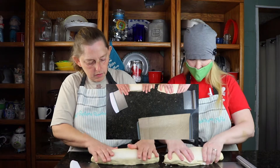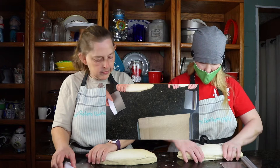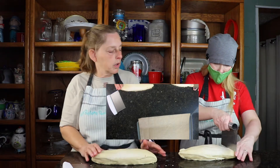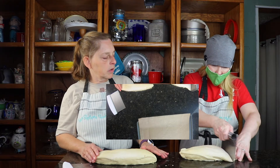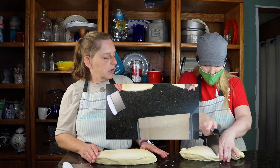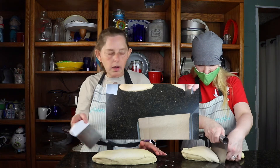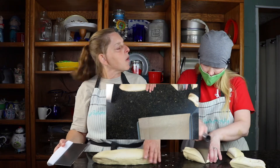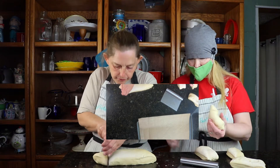I'm going to do this in fourths and then cut them in half and see how we do — so that would be 8, then 16. If we got 16 that would be fine. We'll see how that works out for us.